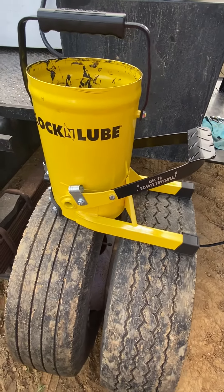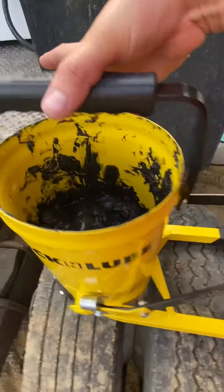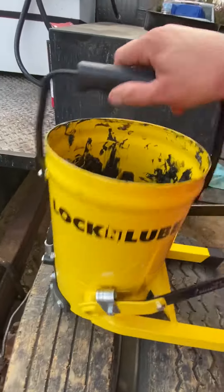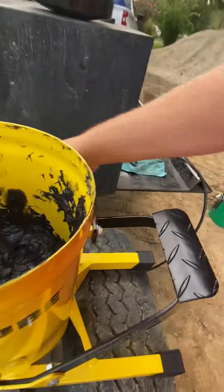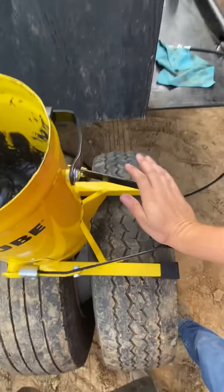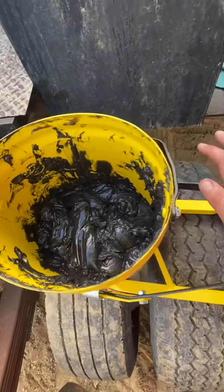This is the Lock and Lube G-Gun. We're getting it all fixed up with grease in here. It pumps from the bottom. What the instructions say to do is you pick it up and slam it down on a hard surface to release all the air, and then you start pumping. We're pumping — no grease yet at the end.